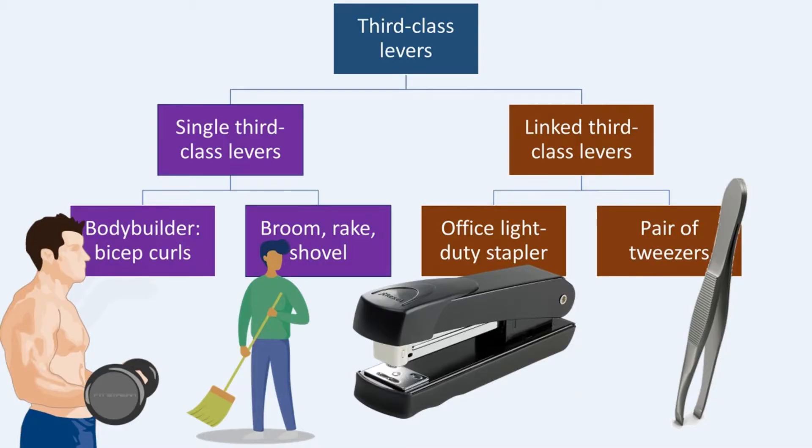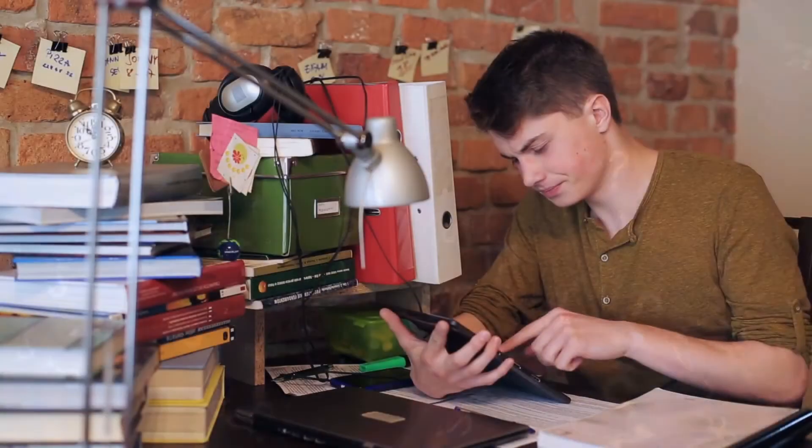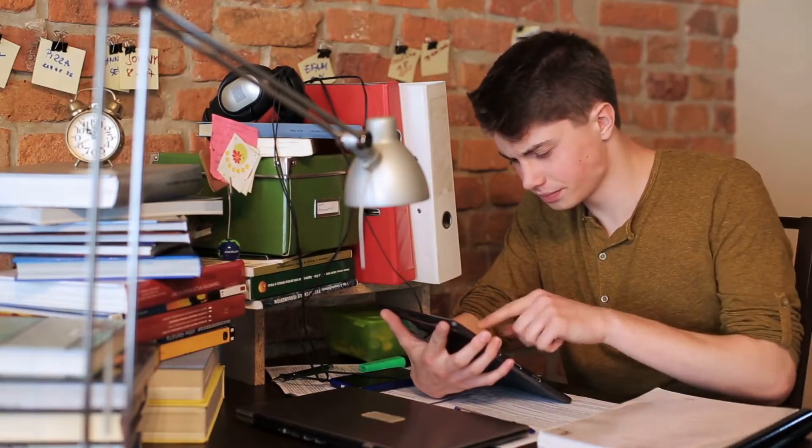And here's the fun part — stick around until the end for some brain-teasing questions to test your skills. Challenge yourself and see how well you've grasped the material. It's a fantastic way to boost your confidence for those upcoming tests and exams.